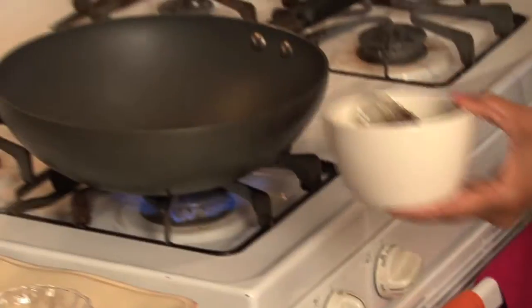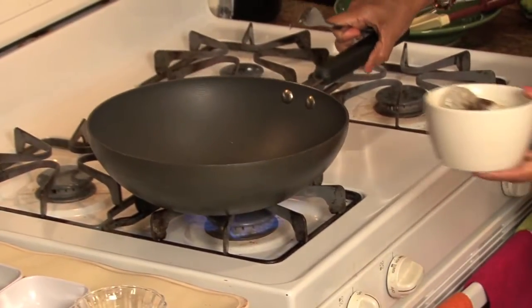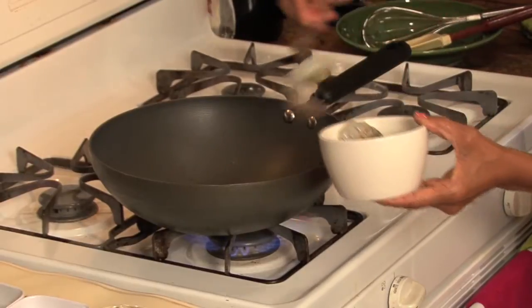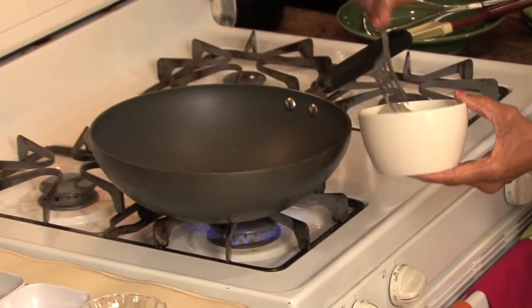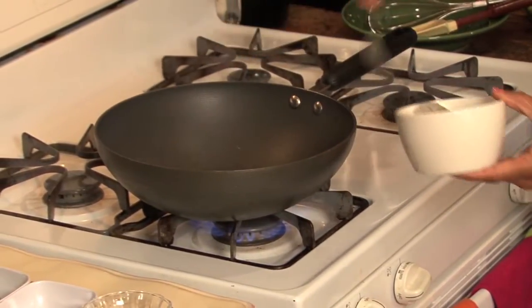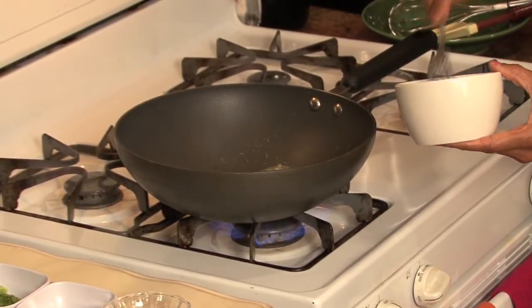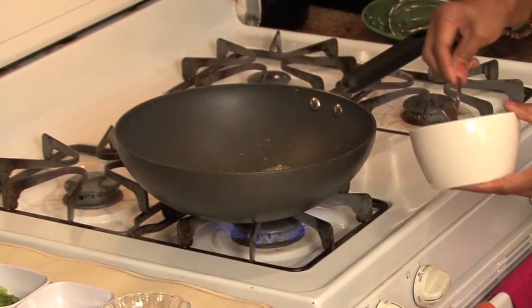These are ready to go. I'm going to go ahead and put them in my pan — I think it's hot enough now. That sizzle, that's what I want to hear. Oh, it's going to be so good. That garlic, I can smell it already.